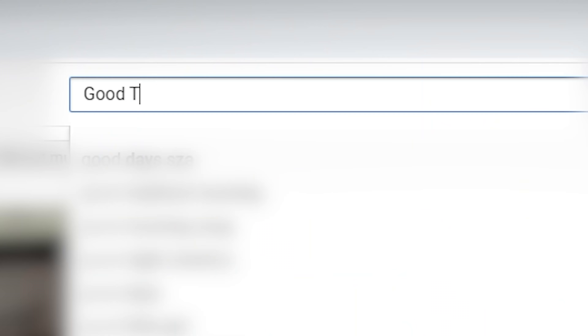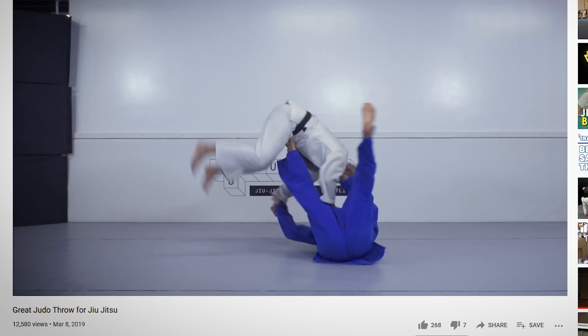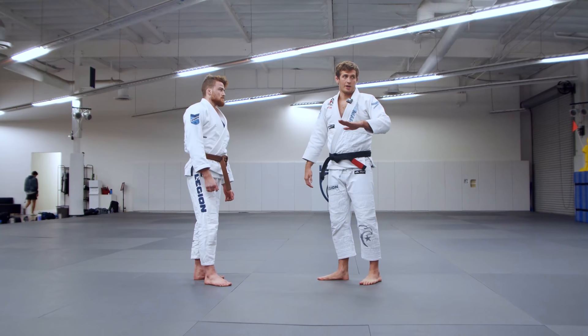If you go on YouTube and search for a certain type of throw that's easy to do for a jiu-jitsu person — like pulling guard — those are called sacrifice throws. You can see highlights of really fantastic judo guys throwing people in the most effortless ways, because it doesn't really require as much perfect setup. It's just kind of falling to the ground with grips. So we're going to start there.